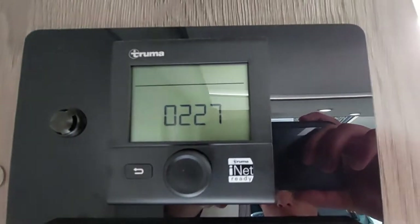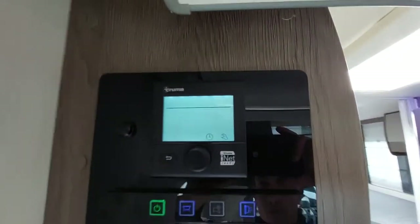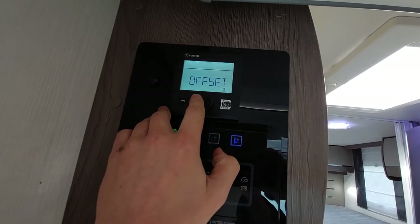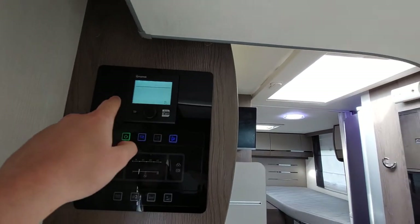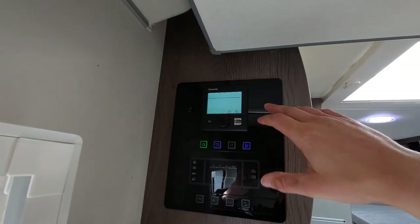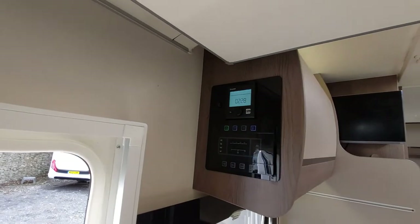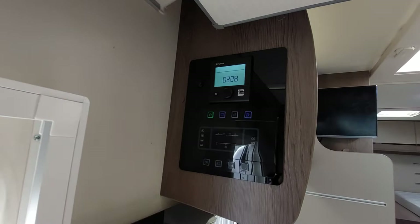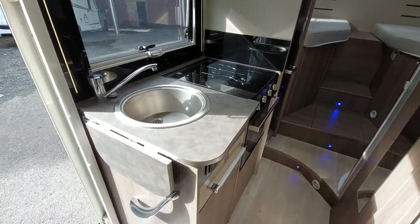Next up you've got your Truma control panel. Everything below the line is what you want to select. I've just reset this system so we'll need to come back to it in a minute while it's resetting. We'll move on and come back to your heating shortly.